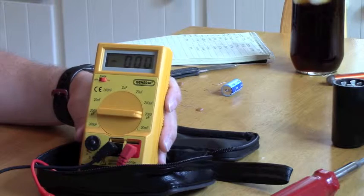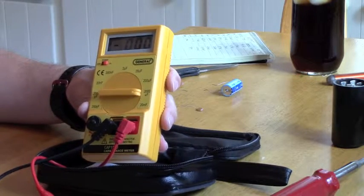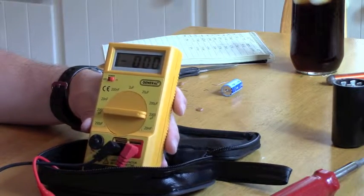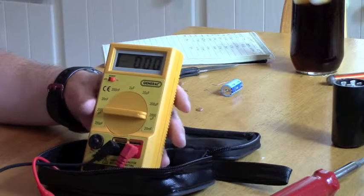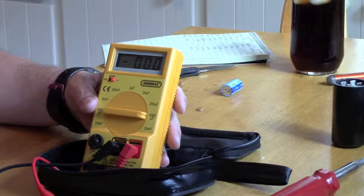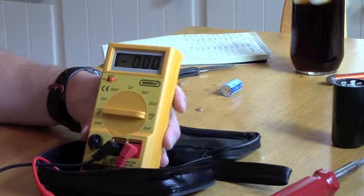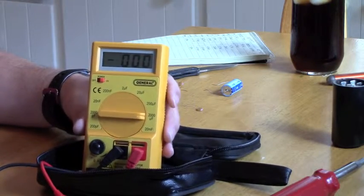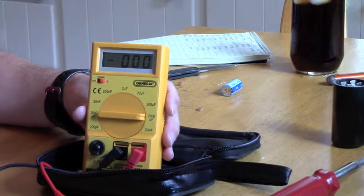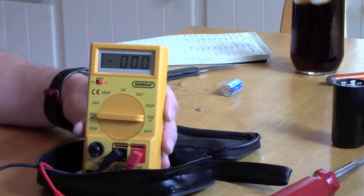There are lots of different uses for a cap meter. I use it mainly for electronic kit building, and it's come in handy a few times when the numbers on capacitors were hard to read. It's a nice unit — available on Amazon, by General Instruments, model CAP 1500. If you're in the market for a cap meter and don't want to spend a lot of money, it's a pretty good value. Until next time, this is the Radio Geek.